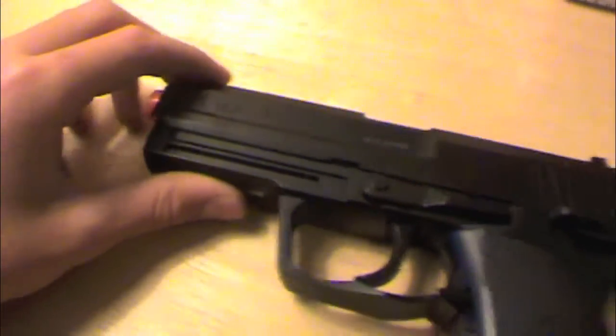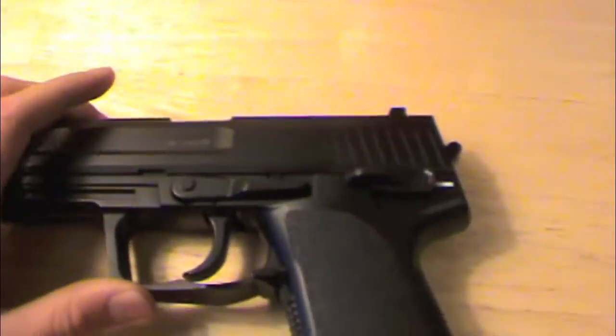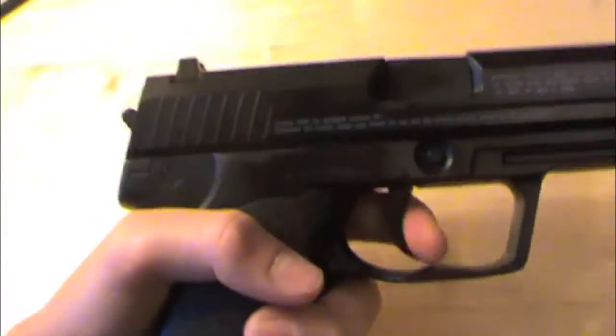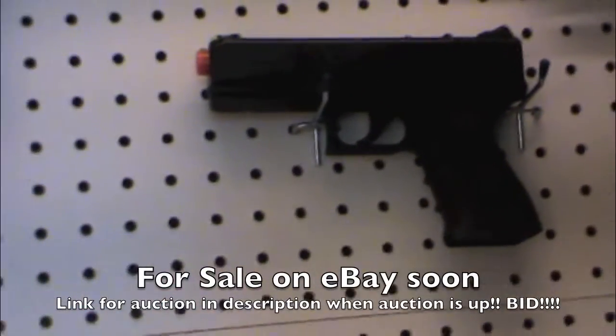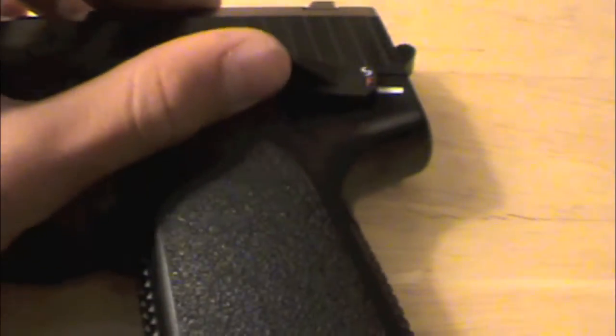The gun is constructed of all metal except the trigger — actually, the trigger is metal too. It's got a very nice feel in hand. One thing to point out is the trigger has a super long trigger pull, so it takes forever pulling it for it to finally come back, which I don't like. I've had that problem even more so on that Glock right there — that is terrible. So I'll be selling that on eBay very soon.